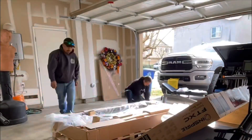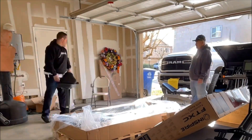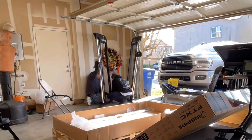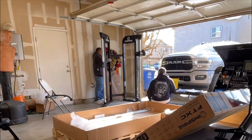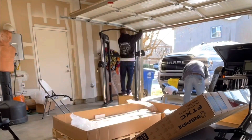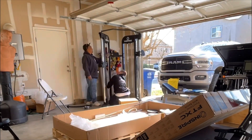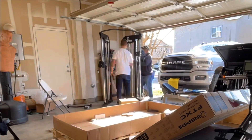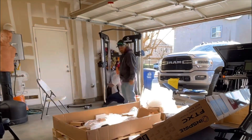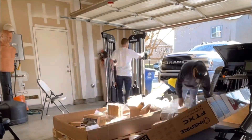The assembly ended up taking one hour and five minutes from start to finish. That included moving motorcycles out of the way, getting our tools set up, and completely unwrapping everything. It was wrapped and packaged very well — no dents, no damage, no scratches, and all the hardware was there. Everything went good. I'm very pleased with it, and the install was straightforward.